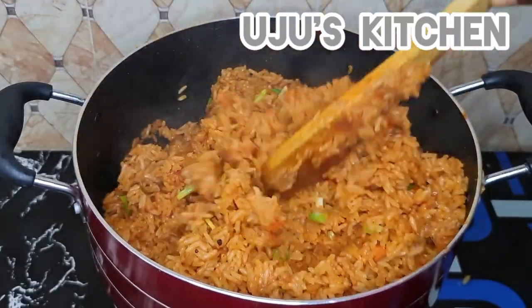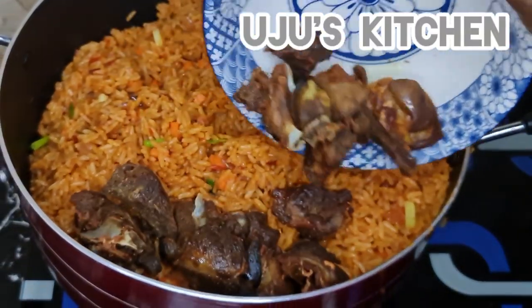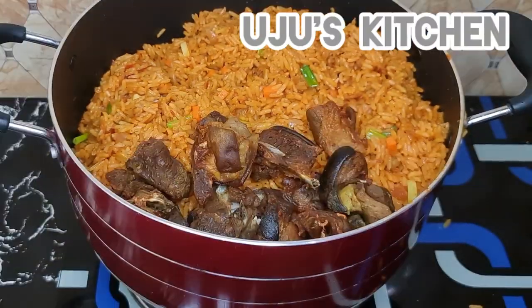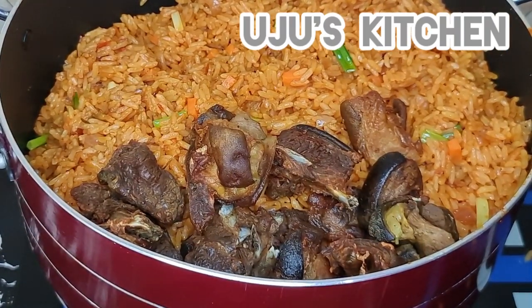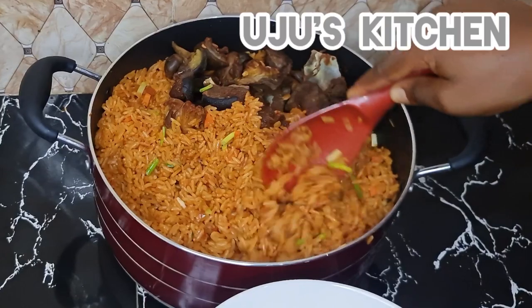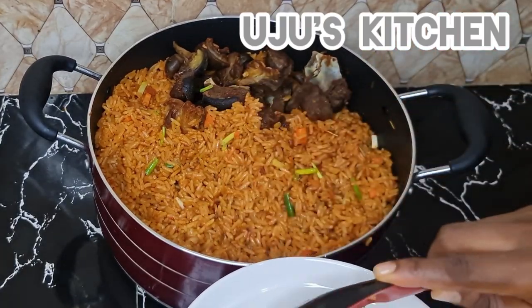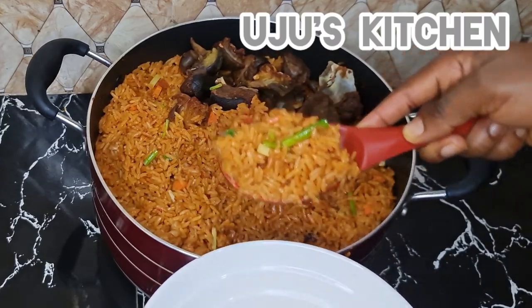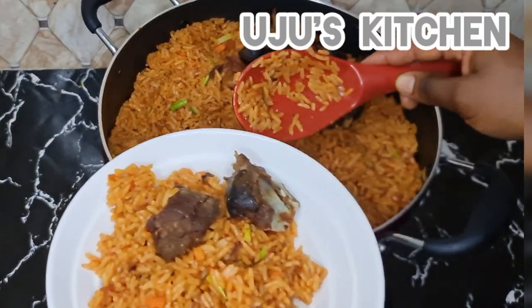And this is what we have — isn't it beautiful? Not just beautiful, it tastes really really good. Our goat meat goes alongside it, and our jollof fries are done! Serve and enjoy with your family. Make sure you try this recipe — you're going to love it. Thank you for watching and see you in my next video!